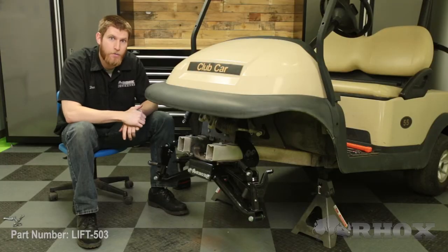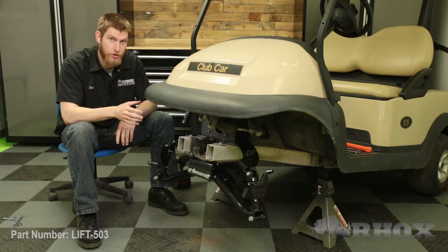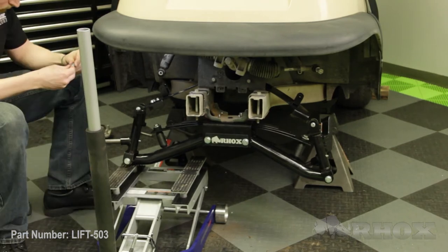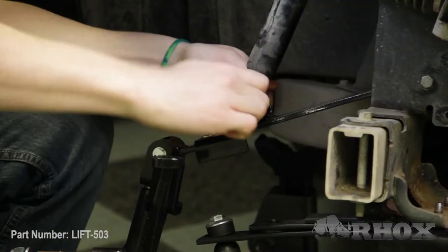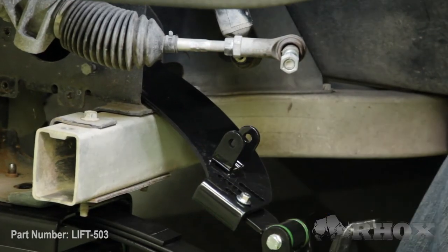After you've tightened down that A-arm our next step is to attach our shock. We're going to place our jack underneath the A-arm and jack it up just a little bit to take some of the pressure off of that leaf spring, then we can go ahead and attach our shock. Now that we've got everything buttoned up on the passenger side we're going to go ahead and repeat the exact same process on the driver's side.